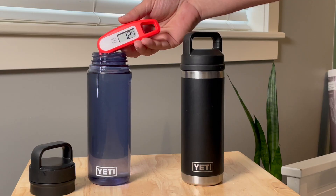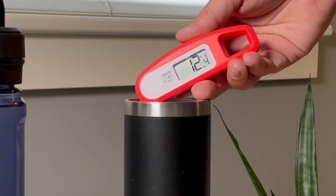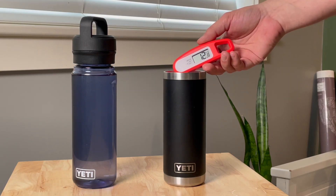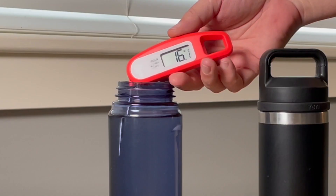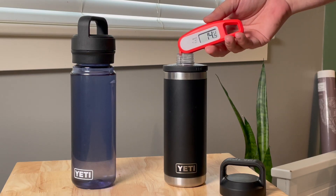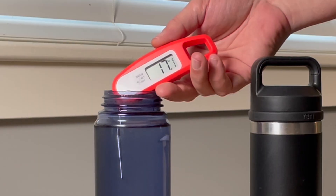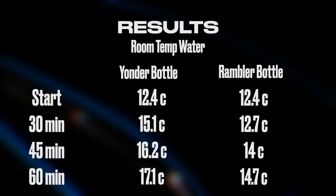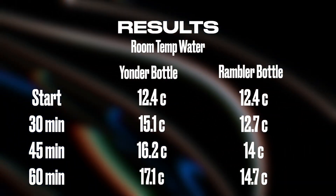Now for the temperature test. We started with the Yeti Yonder and the Yeti Rambler bottle filled with tap water. After 30 minutes, the Yonder was at 15 degrees and the Rambler was still down below 13. After 45 minutes, the Yonder was at 16 and the Rambler at 14. And after one hour, the Yonder was at 17 and the Rambler was just below 15. So after 60 minutes in a room temperature room, there was about a two degree difference between the Yonder and the Rambler bottle.